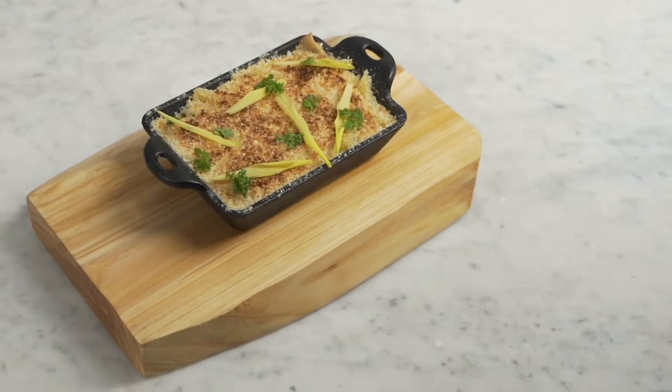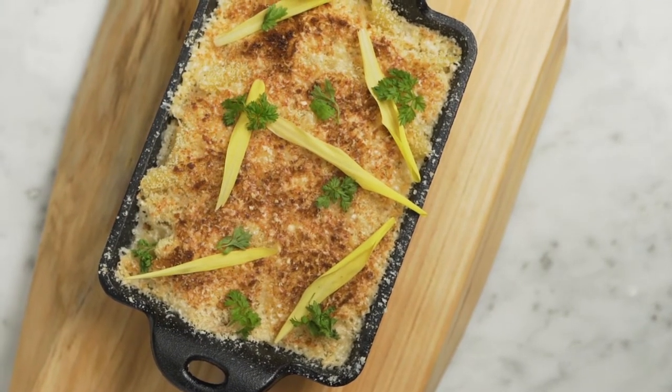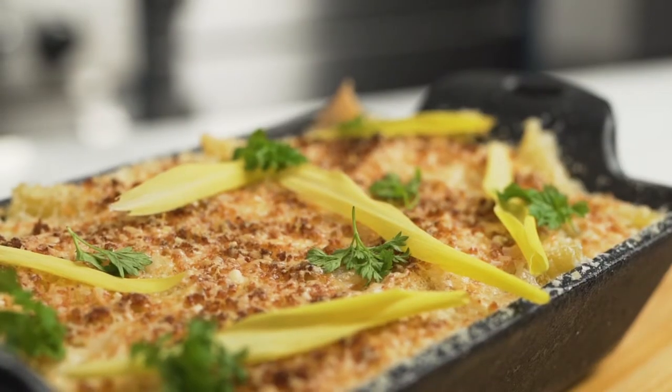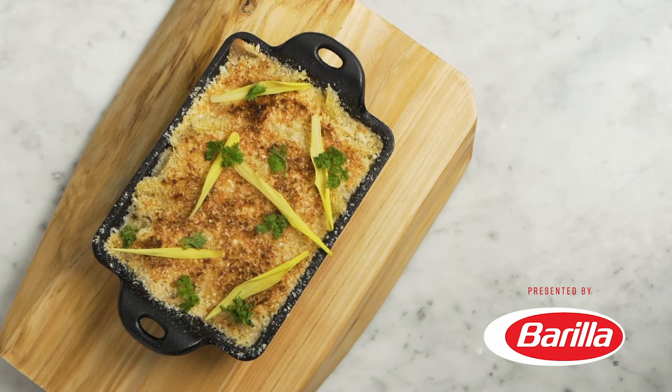I love using Barilla Pasta for some of our larger scale events. It holds up really well and has a very consistent great quality and texture to it. I'll see you again next week.